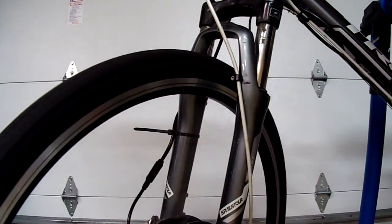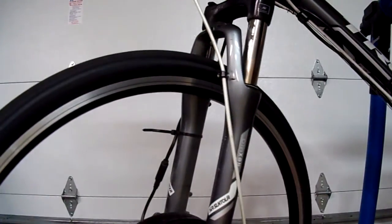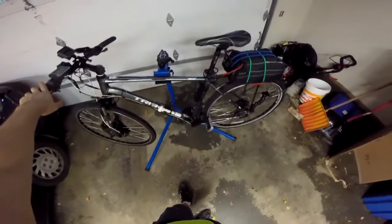A lot better than it was. Not perfect, but a lot better. Time to go for a test ride.